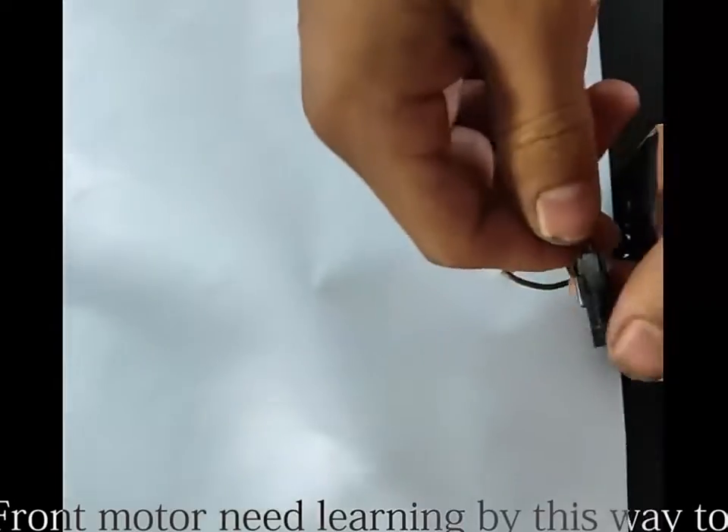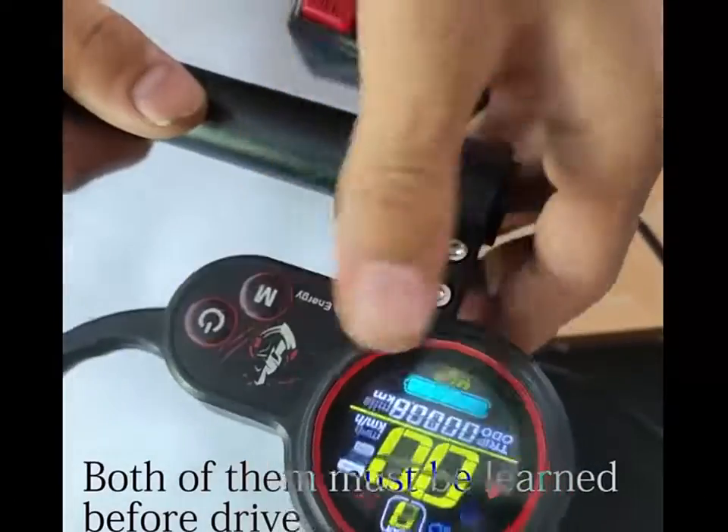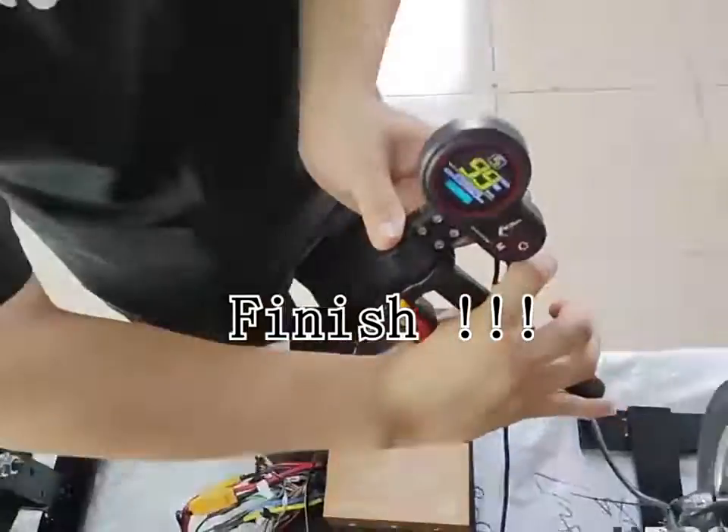The front motor needs learning this way too. Both motors must be learned before driving. Finish.